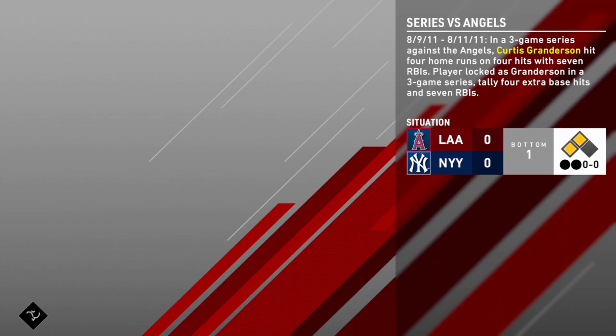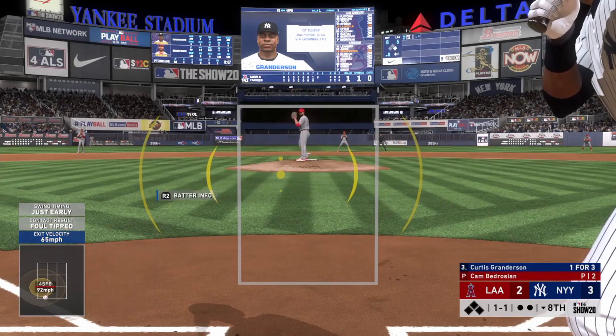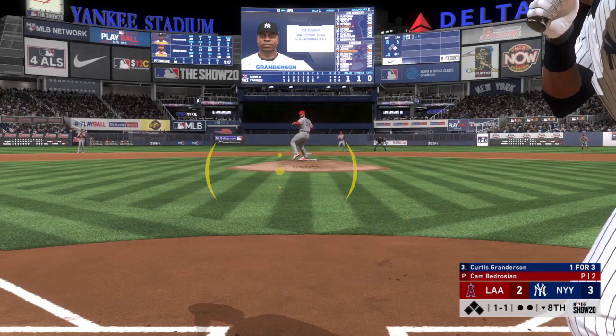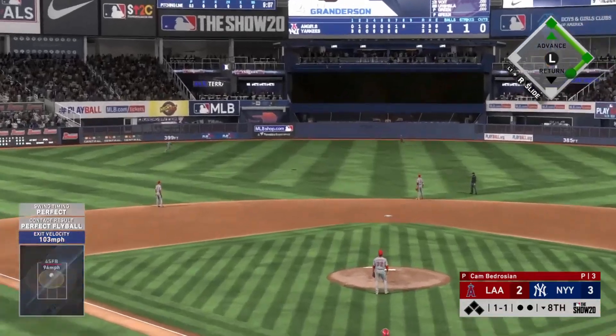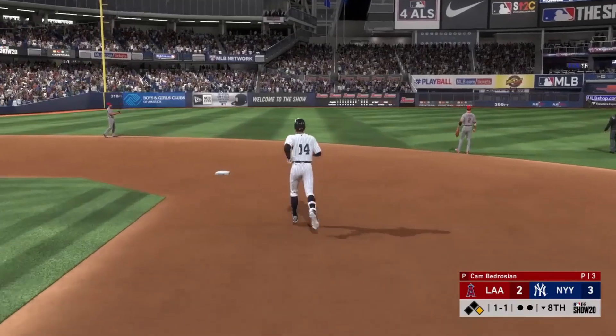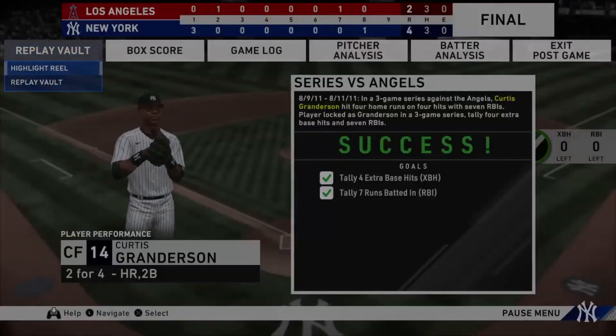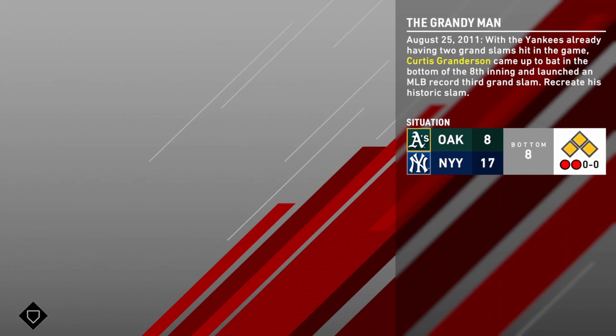The next moment is to get four extra base hits and seven RBIs in a three-game series. This one was a little bit more challenging. We're down to our last at-bat of the series, and thank god Cam Bedrosian threw me an absolute cookie and I was able to take it out. Having to restart that one would have been tough. We end up winning that game and getting that moment done.